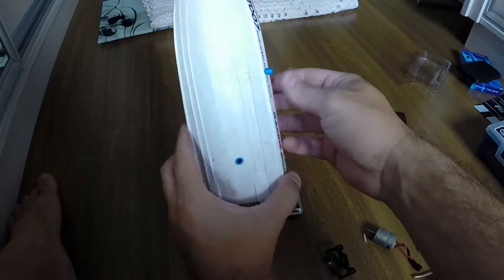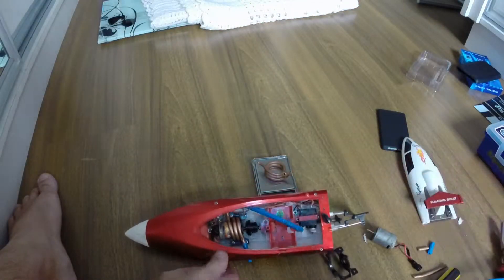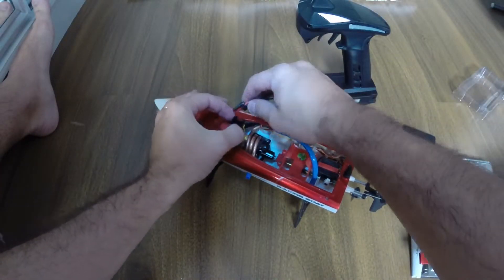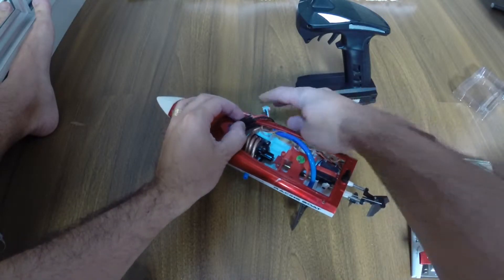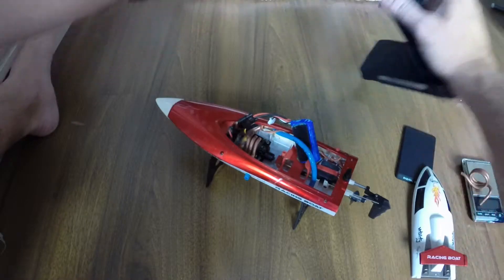I don't think I need to place glue there, but I will do it just to make sure it's safe. Now I'm just going to turn it on — hope you guys liked this video.